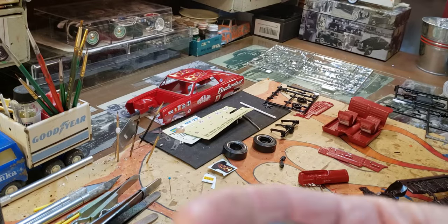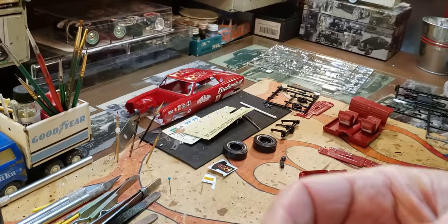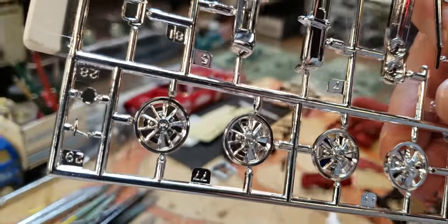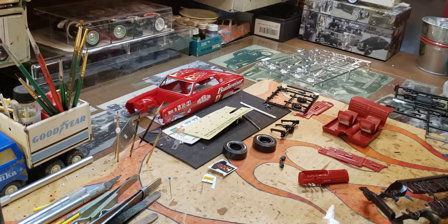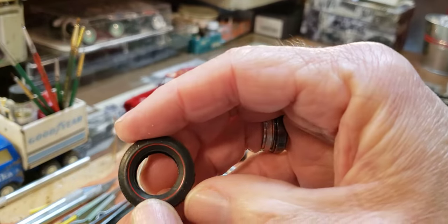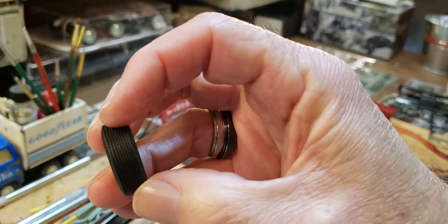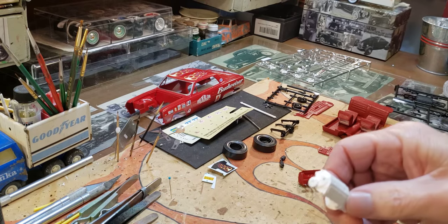I wanted to do the redline tires with the stock wheels — these are the actual ones in the kit — and the redline tires with those wheels look so cool, but that ain't gonna work. So I'm gonna save these; they're original old Monogram ones. Then these other ones came in — I think from the MPC GTO kit — a little different, nicer tread pattern. I'll put them on something else.